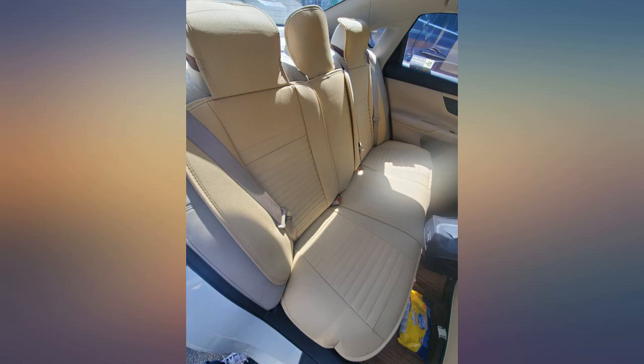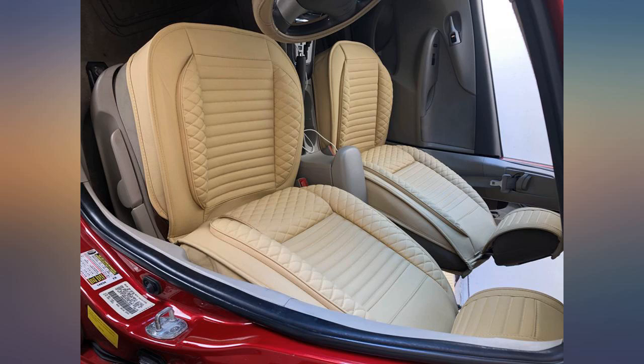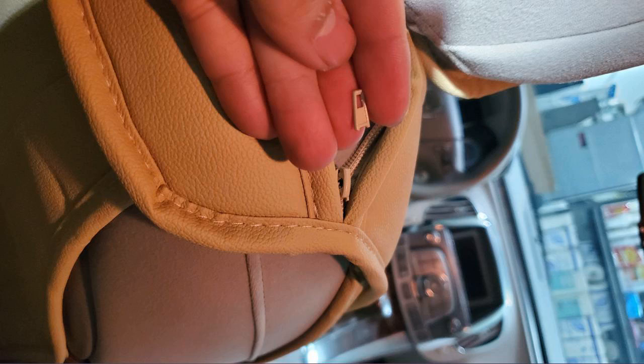Did not fit my car. I drive an Infiniti QX56. The straps don't hold well, don't have a spot to hook the straps. The instructions were difficult to understand and we never did get the back seat covers on right.